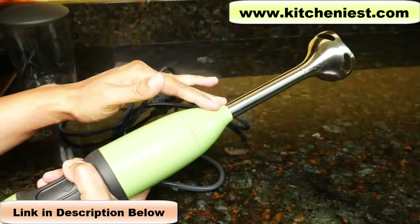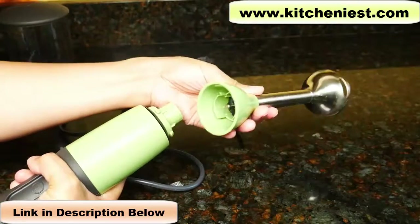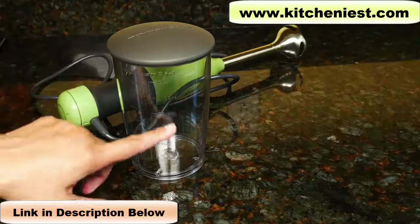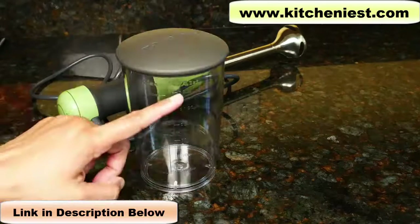The blending arm is detachable. Just turn it and it comes right off. This blender comes with a jar and lid. There are markings in cups and milliliters, and it holds three cups.